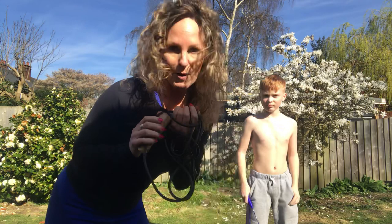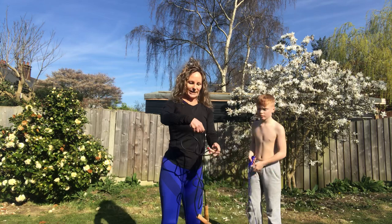My son Arch has been given a skipping rope from school to get exercising while we're all at home. I've got my rope and he said let's go in the garden — he's got some tricks to show. I'm gonna begin warming up and then he's gonna take over, so here we go.